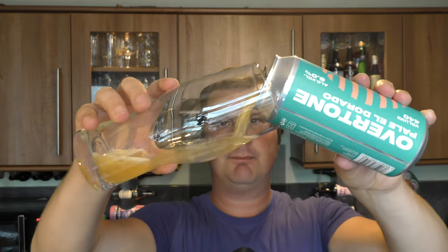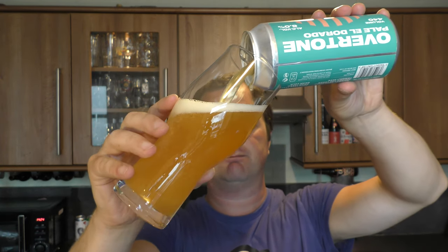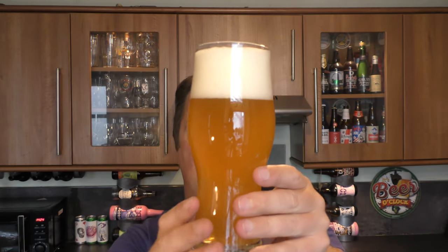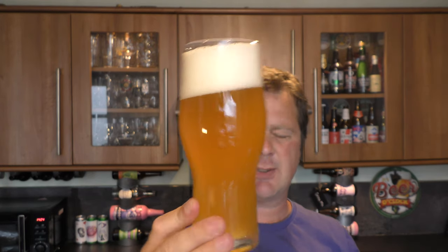Nice bit of smoke on the can opening. Beer in the glass then - we've got a three finger white head, good levels of carbonation, and a nice hazy looking beer. Looks lovely.